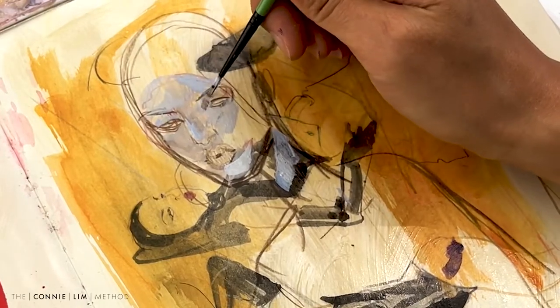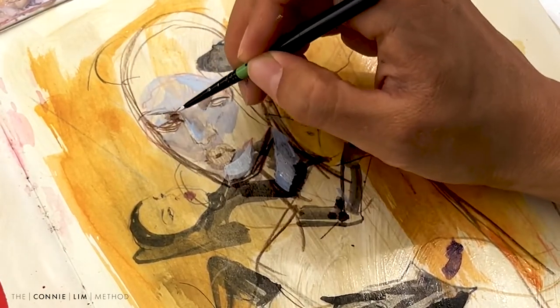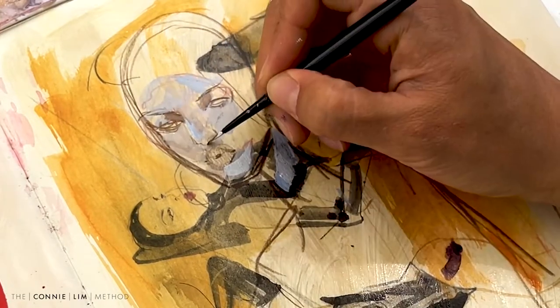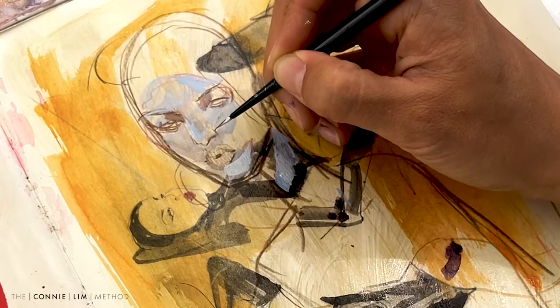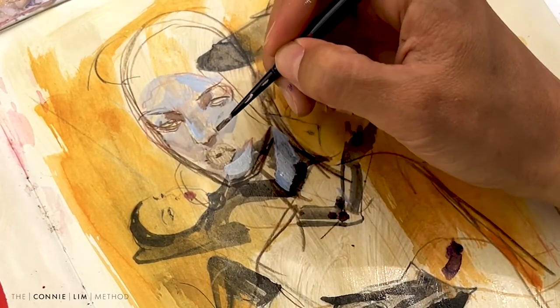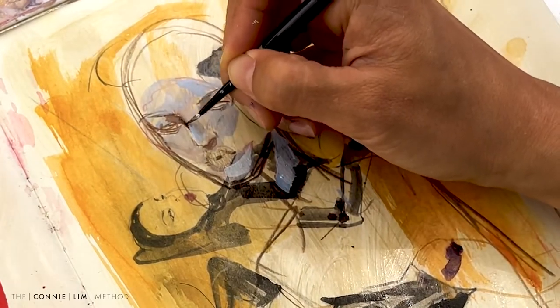As you can see I'm just drawing over an old sketchbook page that I don't really particularly like. So I'm doing this whole concept of drawing over drawings that I don't really want to keep. It's a nice way of not wasting paper and you get additional practice from the page. And it's nice to just recycle.